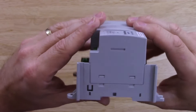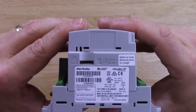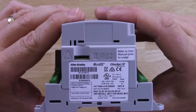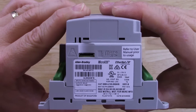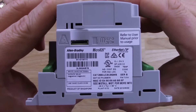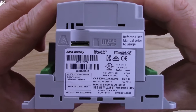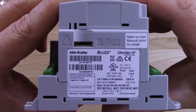Let's take a look at the left-hand side — nothing going on there. Take a look at the right-hand side: it's telling us there is a Micro SD slot there, but it tells us to refer to the manual before we use it. And then we can see the product label there. This unit's part number is 2080-LC20-20QWB.